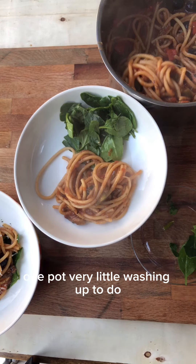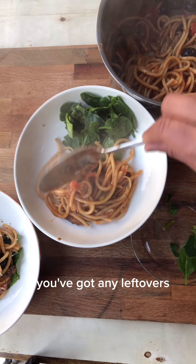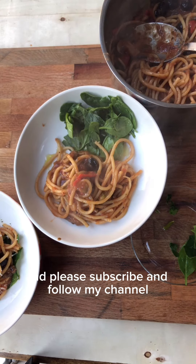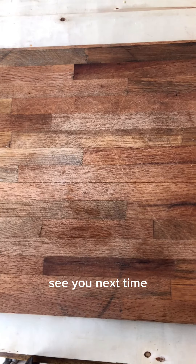This is a really great dish — one pot, very little washing up to do. It's really delicious and it's also great the next day if you've got any leftovers. So give it a go and please subscribe and follow my channel. Thank you and enjoy — see you next time.